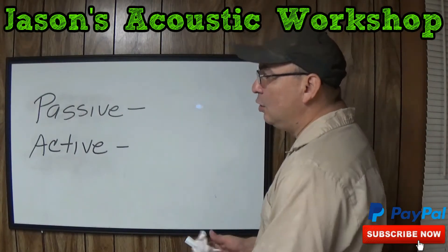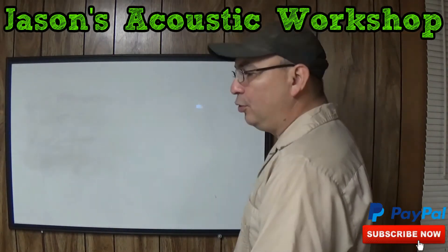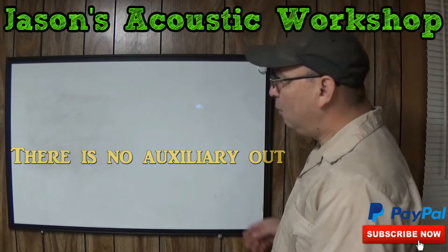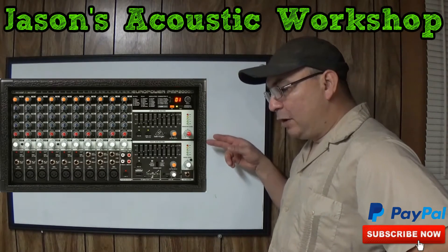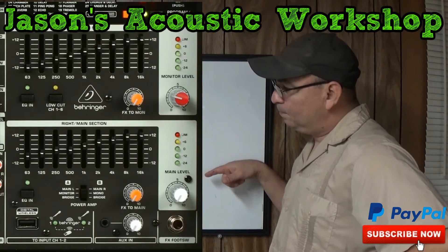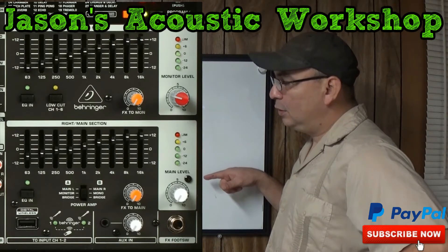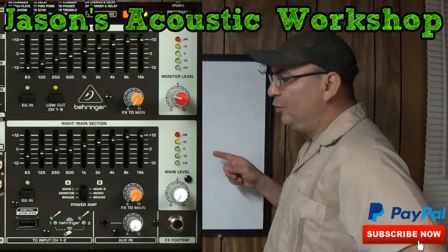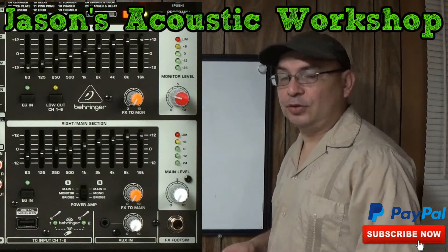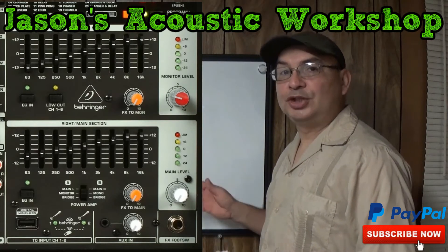The reason why you cannot hook up any type of powered device to the Behringer Europower PMP2000D is because there is no auxiliary out. Here is the Behringer Europower PMP2000D. If you look on the bottom right, you'll see there is a foot switch in, an auxiliary in, and a plug-in for one of their microphones that you can purchase. But as you can see, there is no auxiliary out.